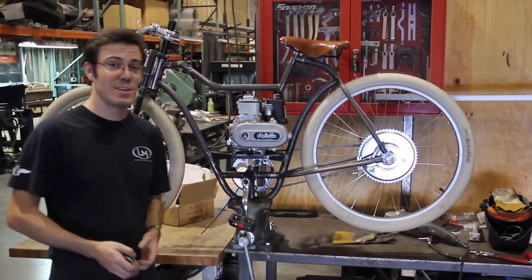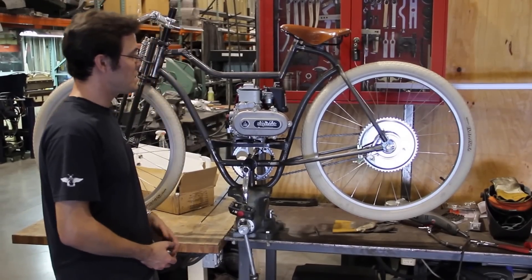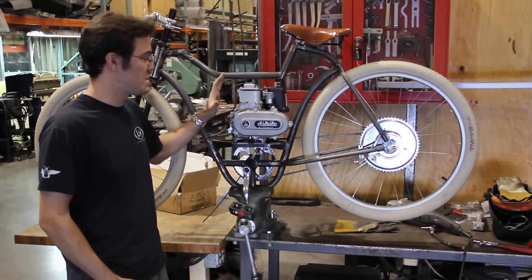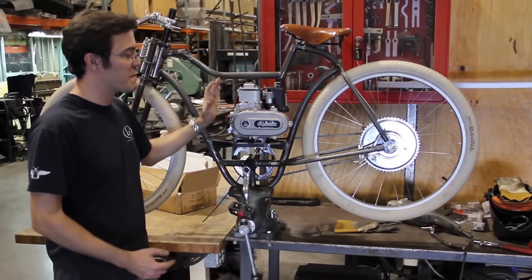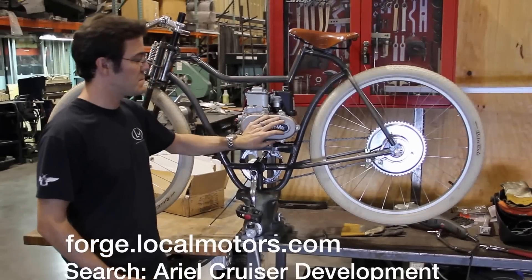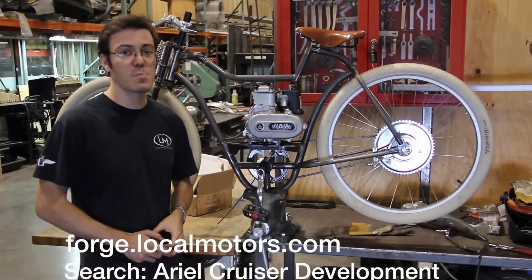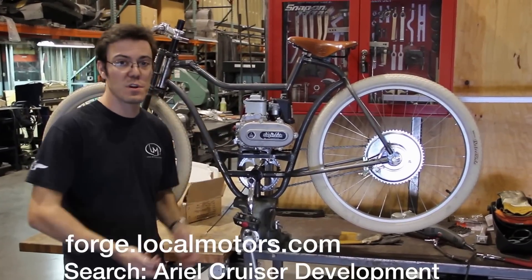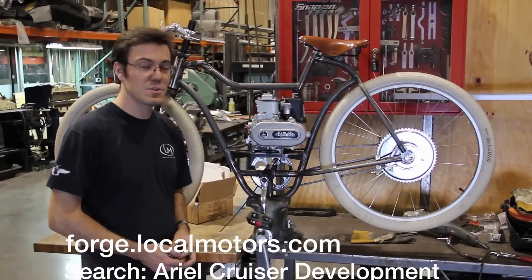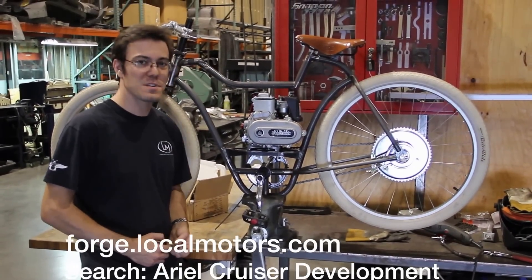So the challenge to everybody interested in participating in the project is to help us figure out how to take the engine cover that was designed for this and modify it so that it will incorporate this vertically or horizontally mounted transmission while still being aesthetically pleasing and fitting with the overall design. Show us what you've got — we look forward to seeing what you come up with.